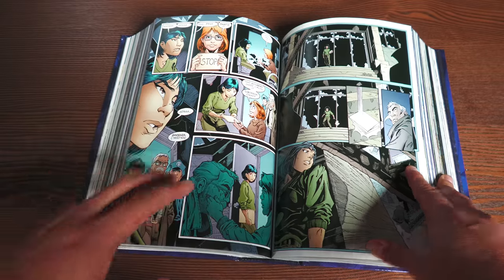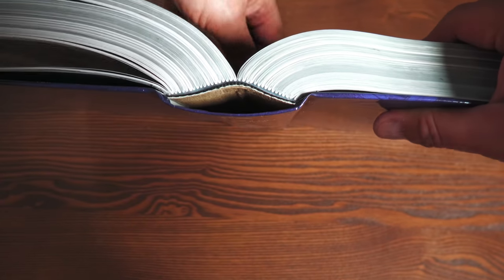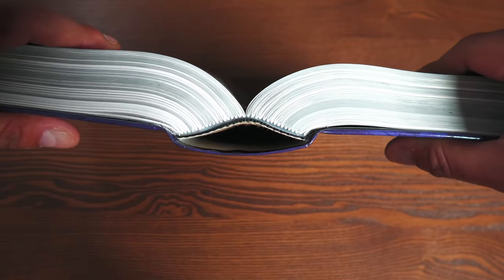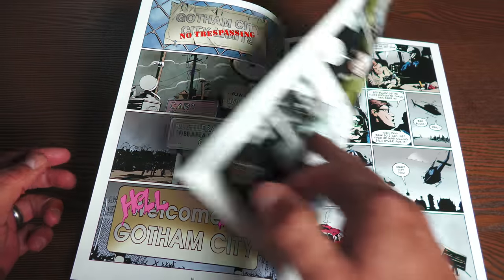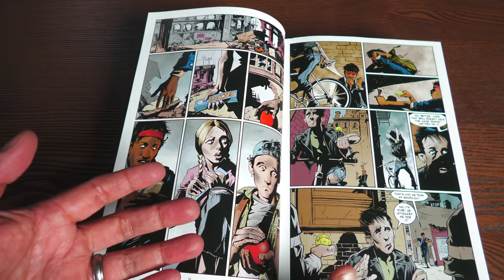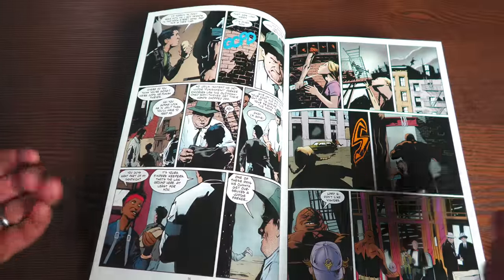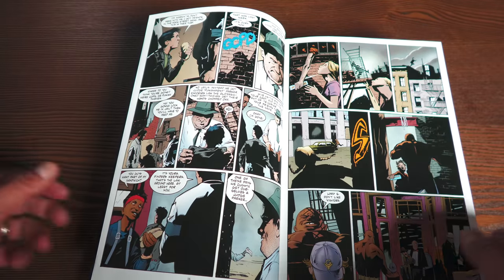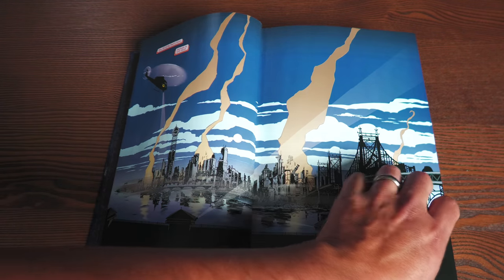Now let's talk about the binding, because that's a question I've been asked by a lot of viewers. As mentioned, it has 1,136 pages and it is sewn binding. It laid over pretty well — I did a proper omnibus opening. It's not super tight; there is some glue around the ribbon that would normally keep it closed, but after a few proper openings — I did it about three times — it's holding together really nicely and laying over well.